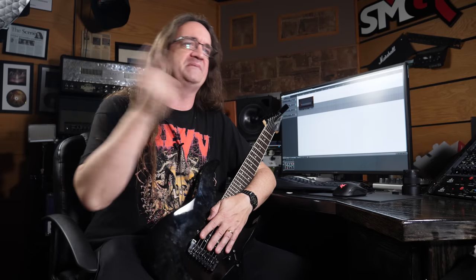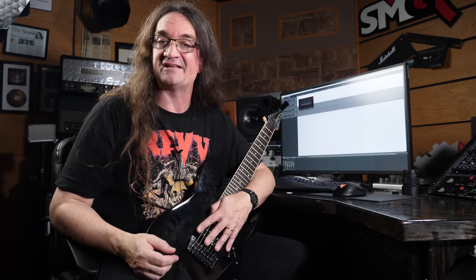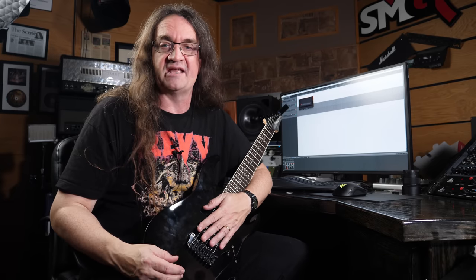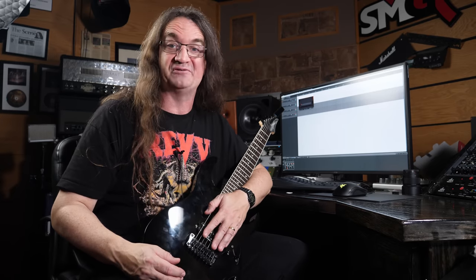They just released a couple of new amp sims — one being the Sigma, the other being the RVXX, which I'm going to be checking out next. But for right now we're checking out the Sigma, and so far I gotta say I am absolutely in love with this little thing. This thing is killer.